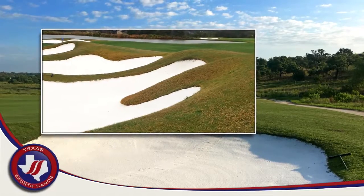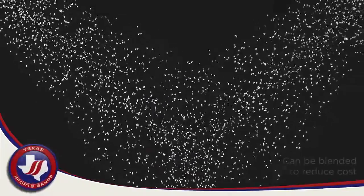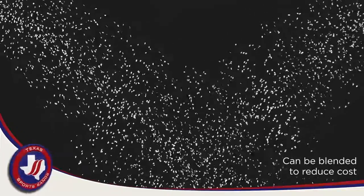placed on steep-faced bunkers, resulting in fewer washouts after a rain event and less fried egg lies. 1830 Bunker Wide is so firm that we were able to blend it with our local sands to create high-performing bunker sands at a fraction of the cost.